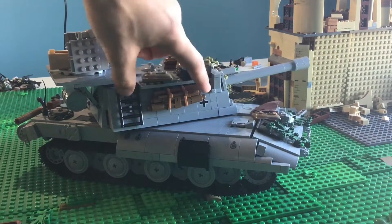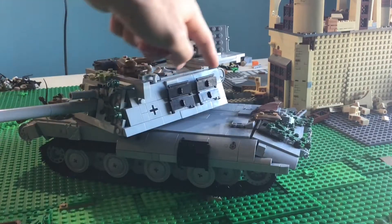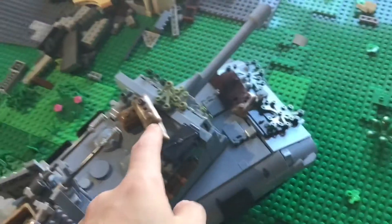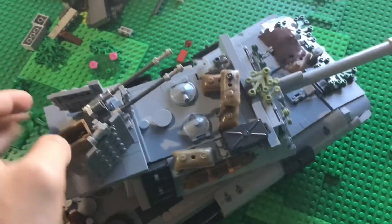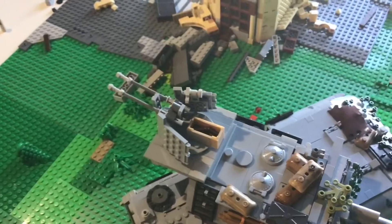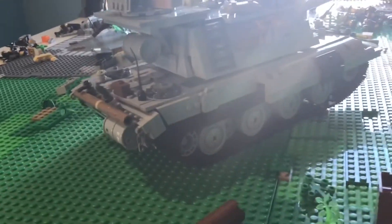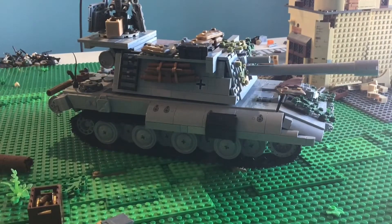On this side we have sort of a ledge to hold some stuff, as well as some logs and a ladder to get up to the top. On the other side there is the German insignia and two spare track links. Moving on to the top, there are some sandbags, one of the optics, the two hatches, some more details, and a platform to hold an anti-aircraft gun. This is my own rendition — this is not supposed to represent any actual German anti-aircraft gun. Underneath there is a barrel on the platform, and that is basically all that is on the exterior.